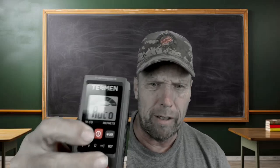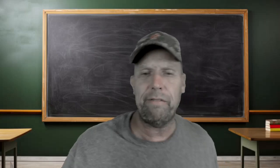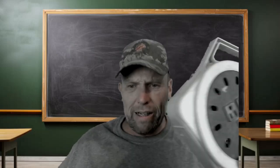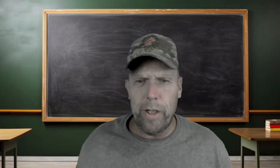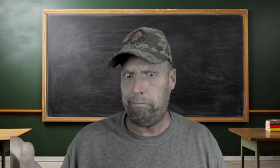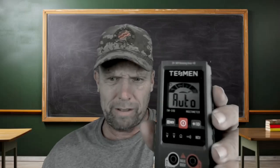If you hold down on this button right here, it's going to go into NCV mode — it's going to be able to test power. You just bring it up to the outlet. It's giving an audible alarm and it's also got a red light. That lets me know, without even sticking a probe in here, that my outlets are hot. So if you kill a breaker and want to make sure before sticking screwdrivers on hot leads, hold this by it and it'll tell you if it's hot or not.